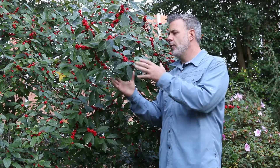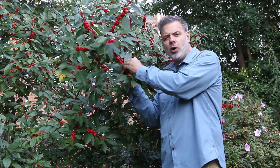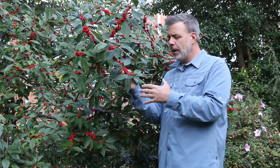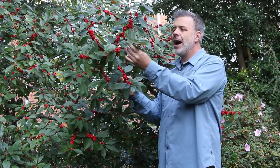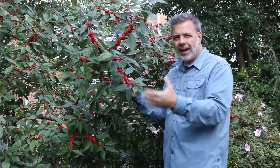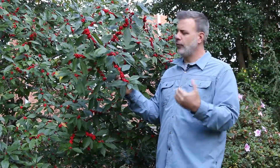We're in this interesting transition period right now where there still is foliage on this plant, but the fruit that has been there all summer has turned red and is really showing up in the landscape. We can still identify this plant by the leaves, and it has these very distinct alternately arranged leaves. You can see that it's a holly — it's a deciduous holly, it's dioecious, meaning there are male ones and there are female ones.